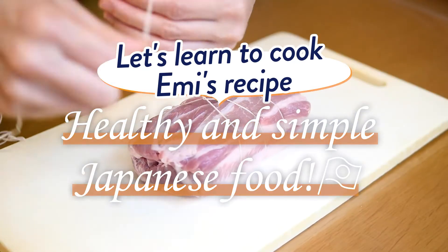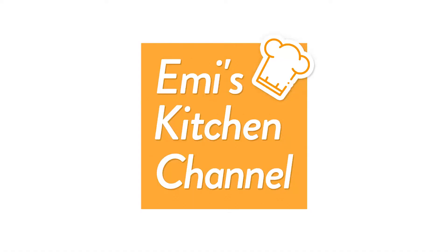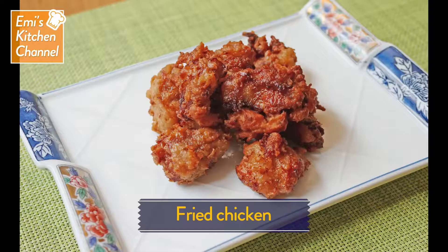Let's learn to cook Emi's recipes — healthy and simple Japanese food, on the Emi's Kitchen channel. Today we're making fried chicken. People of all ages love fried chicken. It's delicious hot and cold and often shows up in bento lunch boxes. The taste of Japanese-style fried chicken is totally different from what you get at a fast food restaurant. Let's get to work.